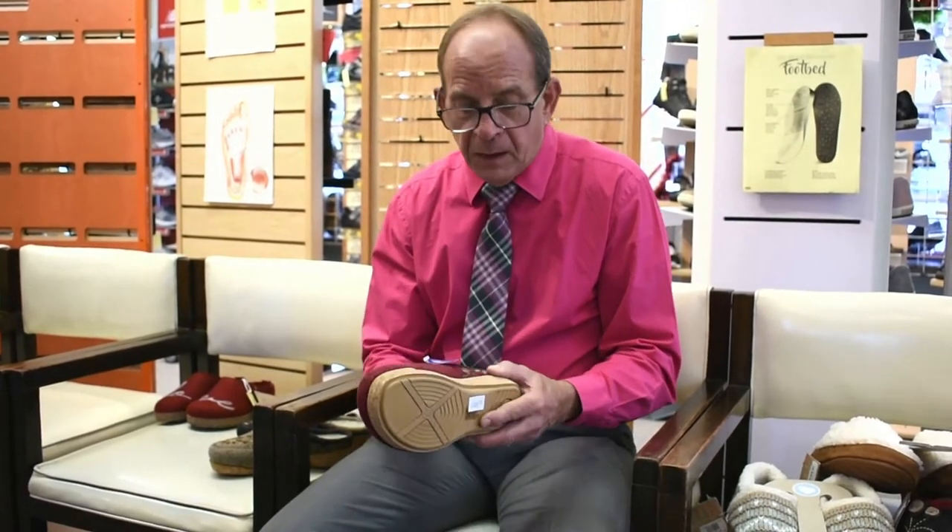This is also hand-washable, the footbed itself. I also want to point out to you the outsole. The outsole has a contoured arch built-in, and this is a cork-rubber combination — 100% natural rubber, tree rubber, and 100% natural cork combined in the outsole.